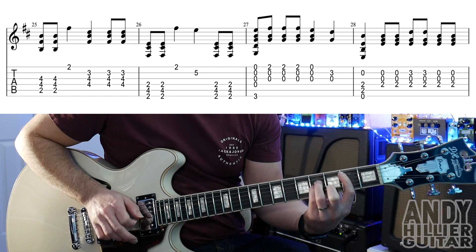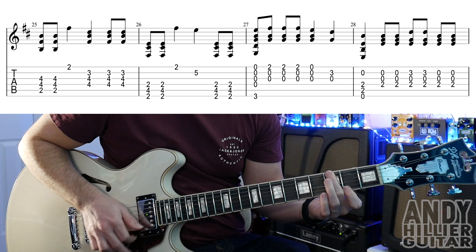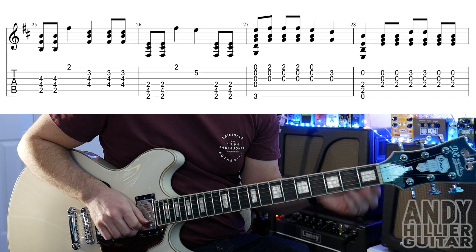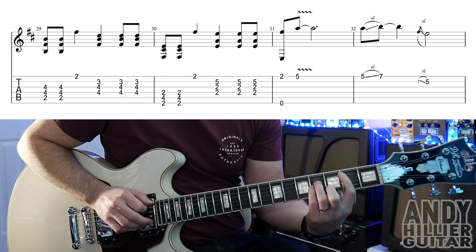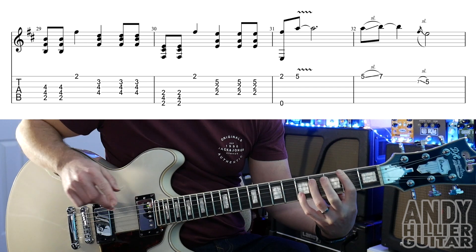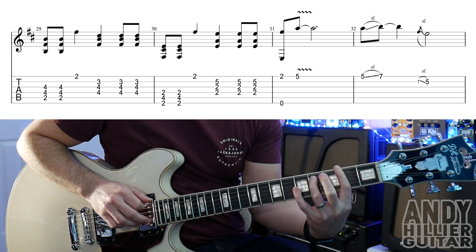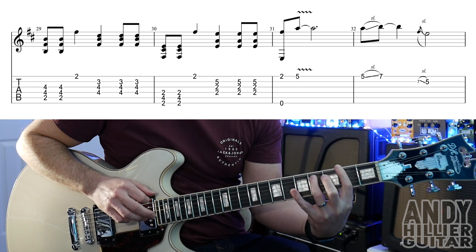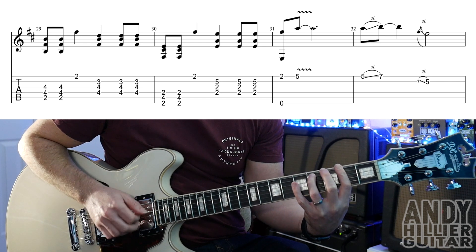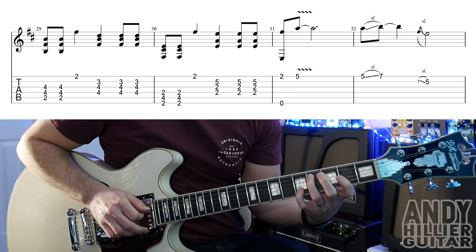The whole line. Then this next line starts the same. Slight change on bar 30 — it starts the same hitting that F sharp minor 7 chord: first finger barred across the second fret, third finger on A4. Hit that twice, then to the E string on fret 2, and then fret 5 on the B string.